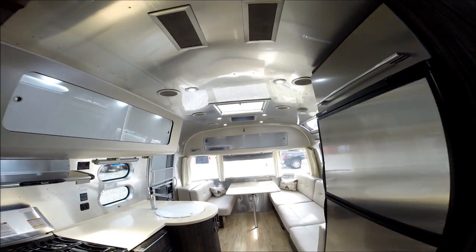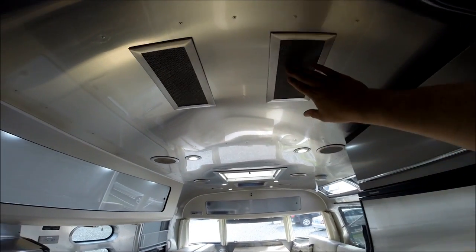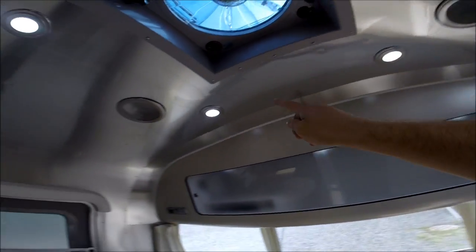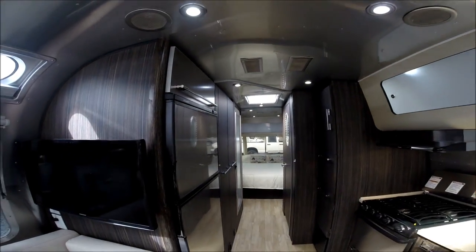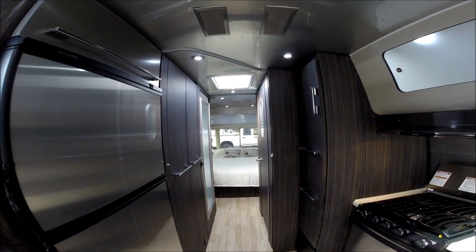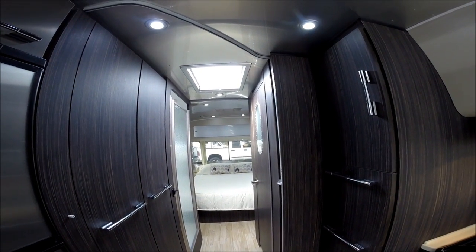For 2015 all 25-foot Airstreams and above have ducted air conditioning, with intakes and discharges throughout the trailer. This unit also has a second air conditioner in the bedroom, which upgrades the electrical service from 30 amps to 50 amps and deletes the Fantastic Fan that is standard in the bedroom.